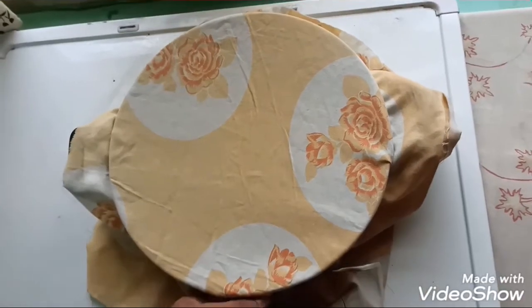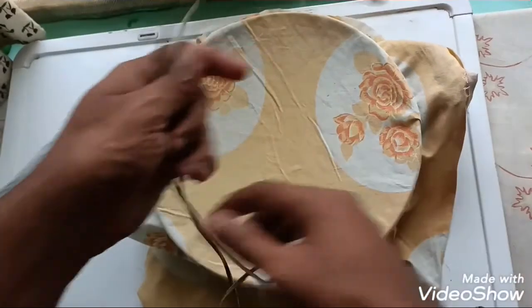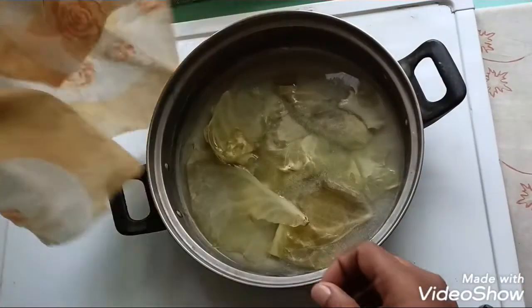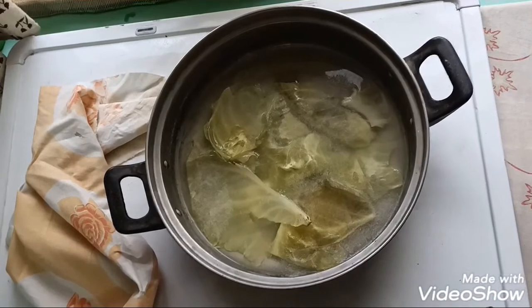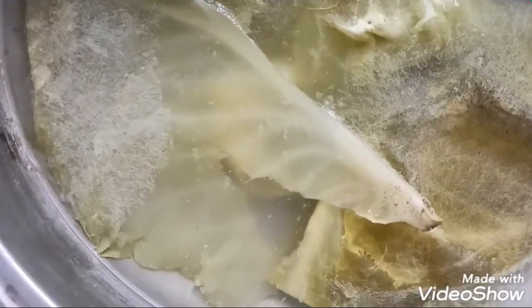I'm back after four days. Let's see whether the infusoria have grown. You can see a whitish color — that is the infusoria. We have successfully created the infusoria culture.